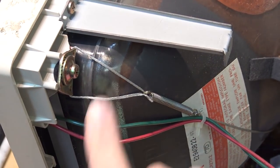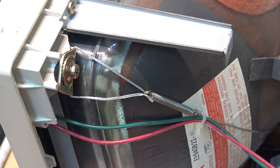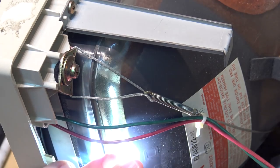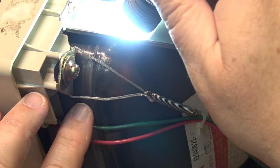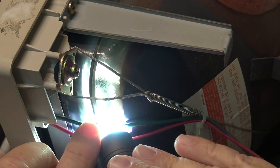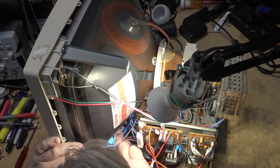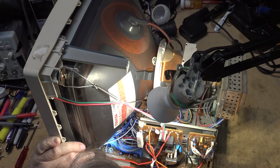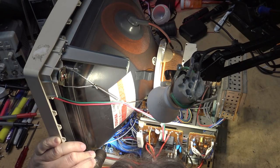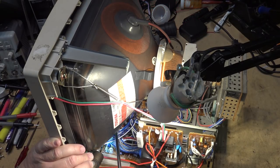Looking at the CRT, you can actually see inside that the graphite coating doesn't extend all the way to the front. You can see the inner workings of the shadow mask — the metal that holds it — in behind the tube with a flashlight. The first thing I'm going to check on this set is a switch at the front used to select between digital and analog inputs, and also between YC mode and composite.